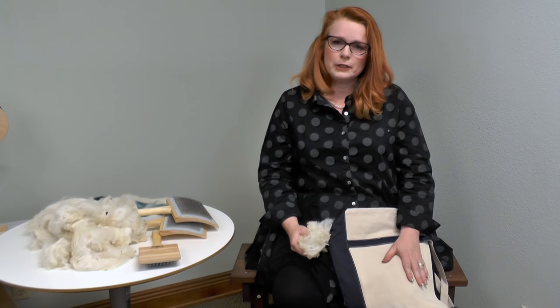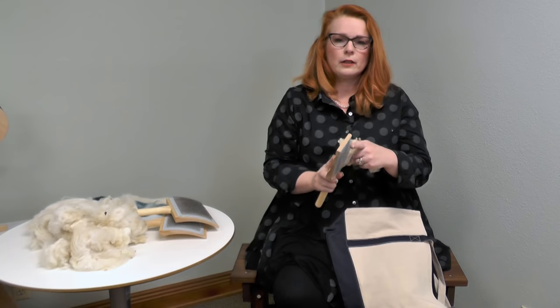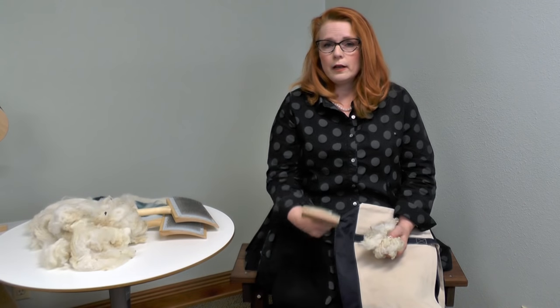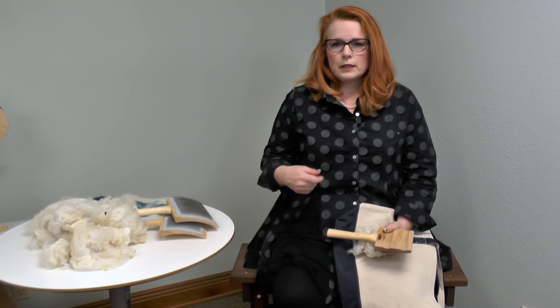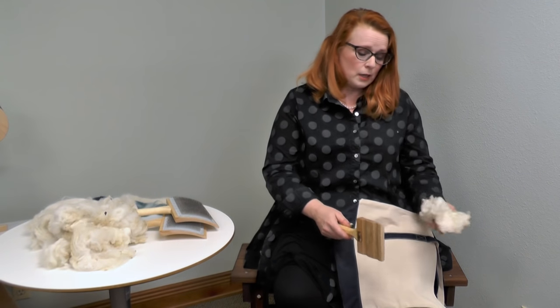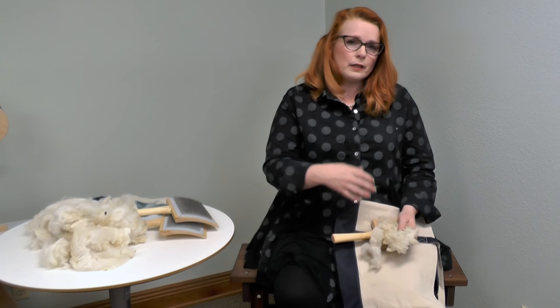When flick carding, you always want to protect your lap and your clothing. The teeth are a little bit sharp and you can ruin a pair of jeans in no time. A piece of canvas is nice — this is just a canvas bag. A lot of people also like a piece of leather on their leg. I always use a spinning apron because it has pockets for my oil, and little locks go in there too. It doesn't slide off my lap either.